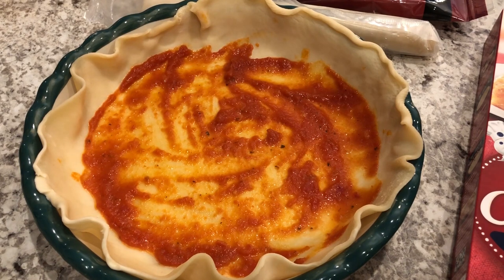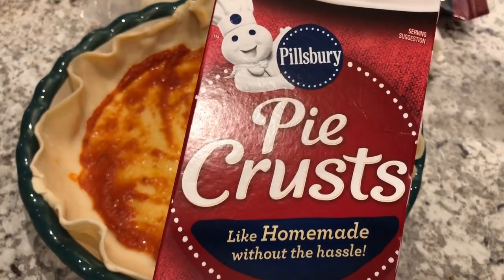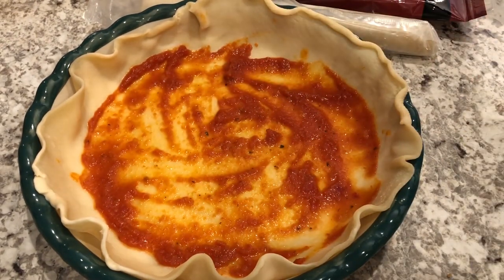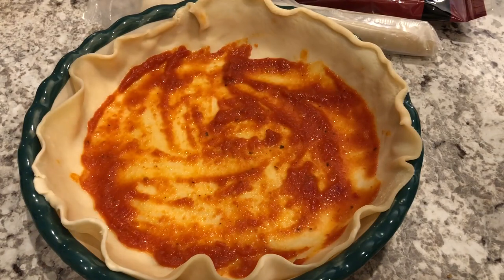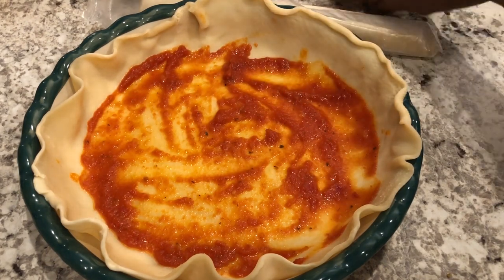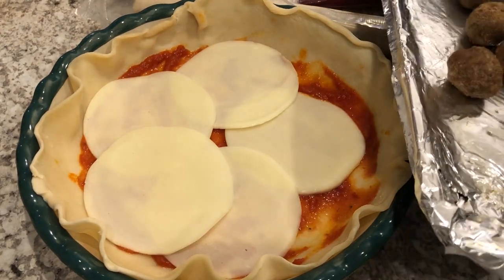I am trying out a new recipe tonight — it is meatball pie. I'll link the recipe in the description box. In my pie pan I have one crust out of a two-crust box of Pillsbury. On the bottom I've spread a thin layer of marinara sauce — I'm using one from Aldi, I heard it's really good. The directions don't say how much marinara to use so I'm guessing. Then it says to put about four or five slices of provolone, so I'm doing that next.